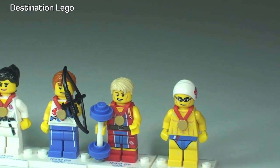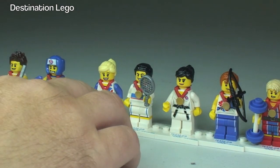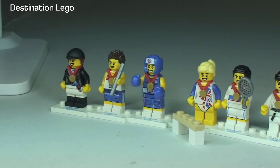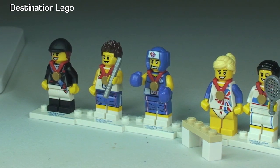You can see some of them come with accessories — like the weightlifter for example, obviously the archer, the gymnast has this piece here which is some apparatus, and obviously the tennis player and the relay runner all have accessories too. So let's take a look at the rear of these now.